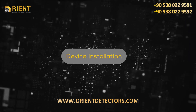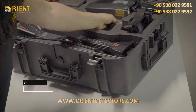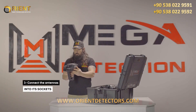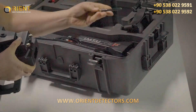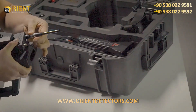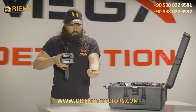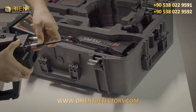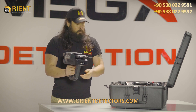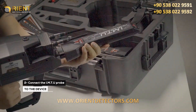Device Installation. Step 1: Connect the antennas into the sockets in the device as shown. Step 2: Connect the IMT probe to the device.